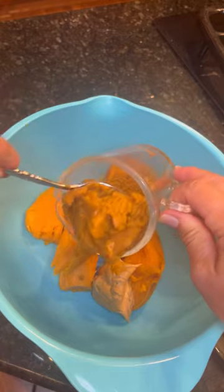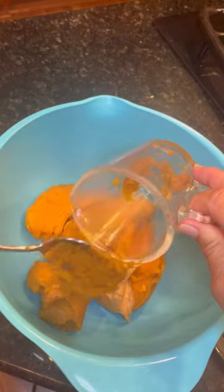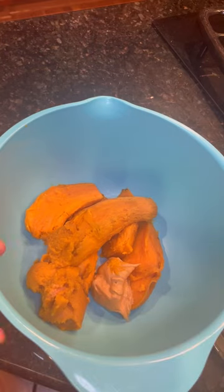Add a half a cup of pumpkin to it and a heaping teaspoon of peanut butter, along with two eggs, a dash of salt, and a dash of cinnamon.